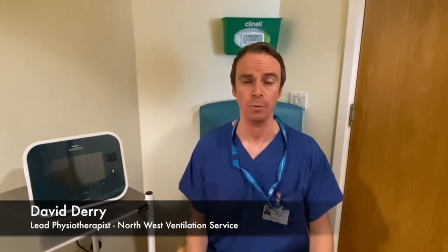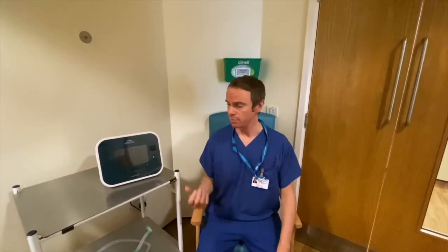Hi, I'm Deb Derry. I'm the lead physiotherapist for the Northwest Ventilation team here at Willenshaw. I'm going to talk you through the features of the Cofasys E70 machine today and how we use that through a tracheostomy.